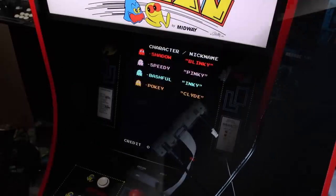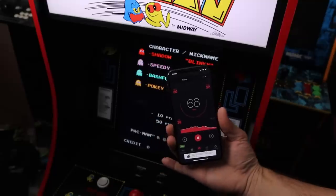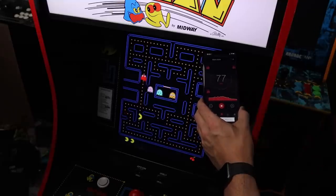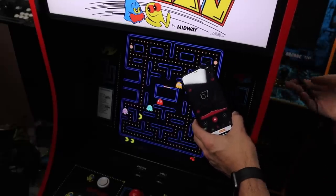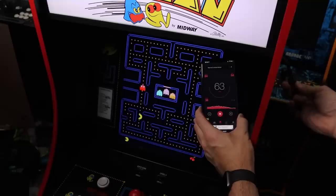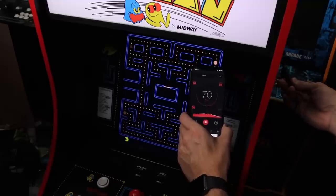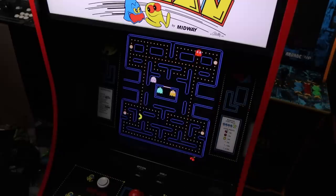Standing in front of the cabinet with the decibel meter, I start the game without making any adjustments yet. The meter is reading around 80 dB - equivalent to 'alarm clocks.' I then grab the volume slider and lower it. At a comfortable level the meter now reads 'normal conversation.' I'll lower it just a tad more, and now it reads 'quiet street.' I can hear it but it's not crazy loud.